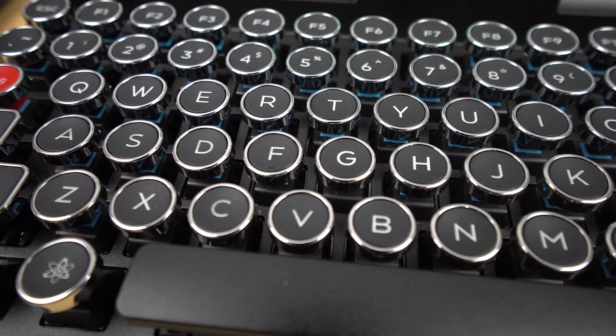Moving on to the keycaps — obviously you can see they are circular, which is typewriter style and makes sense since you're going for the typewriter look. They also have a little indent in the middle, so they're very comfortable and your fingers just fit right in there. They are kind of small compared to regular square keycaps, so there's a little more travel between keys when moving your fingers, but you get used to it in no time. Honestly, it's just a cool factor — the keycaps are exactly like they would be on a typewriter, and that really adds to the experience more than it takes away.